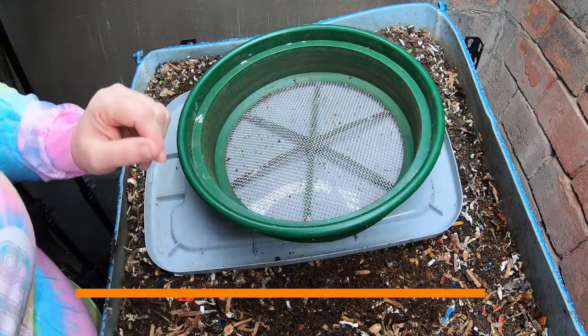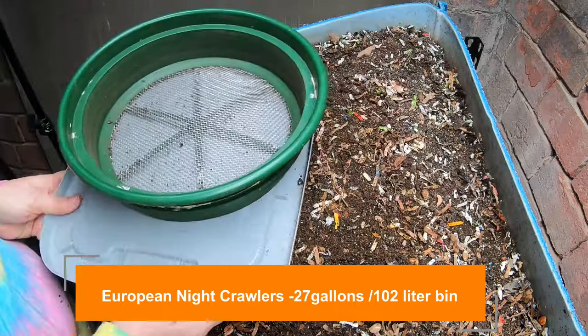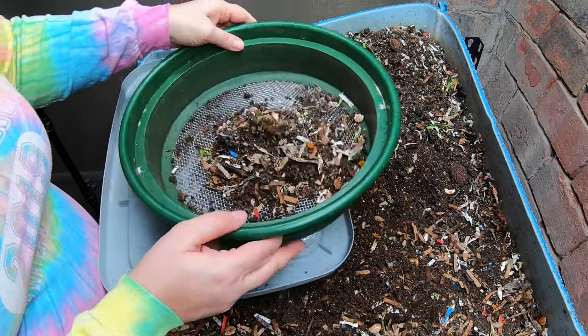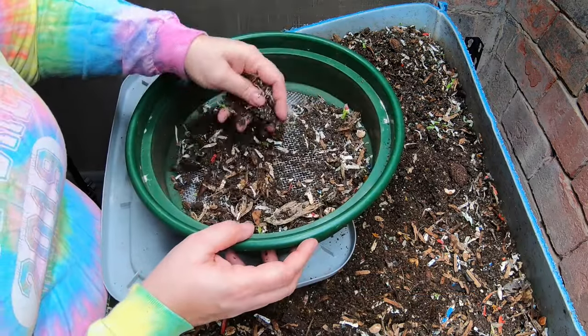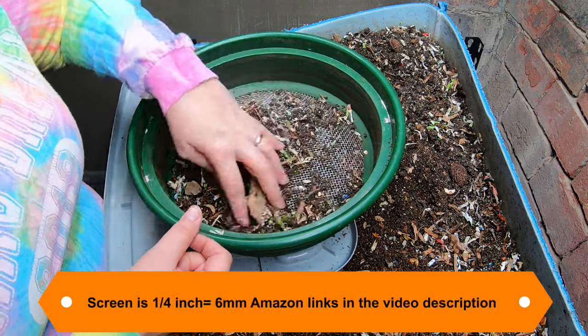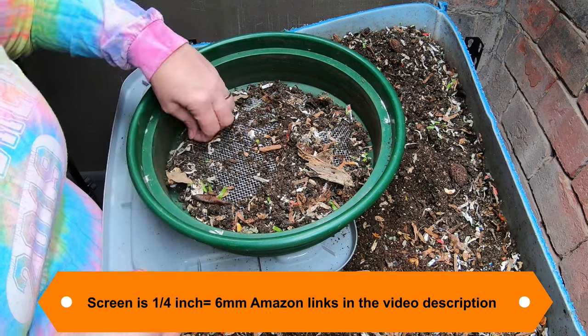Today we're going to look in on the European nightcrawlers, and as you can see I have my trusty dusty screen here, as well as a little bit of my castings on top here that could use to be sorted. Now looking in here, I am seeing some roly polies, but I am not seeing any worms.